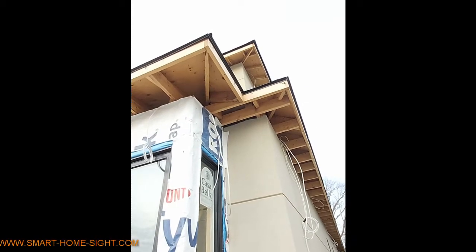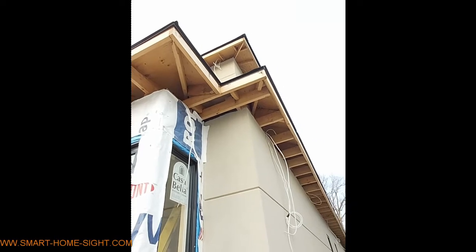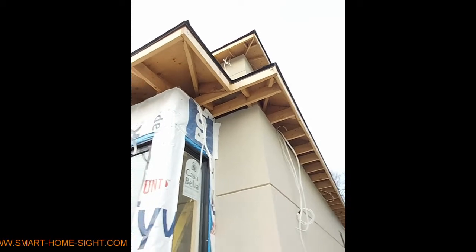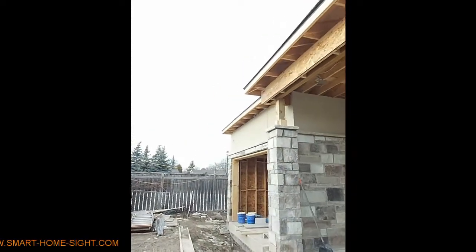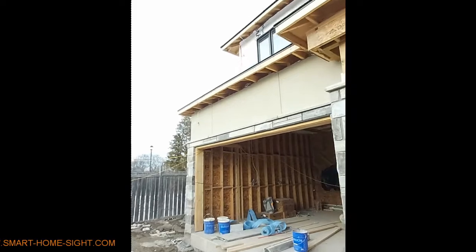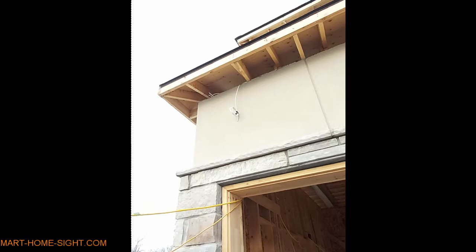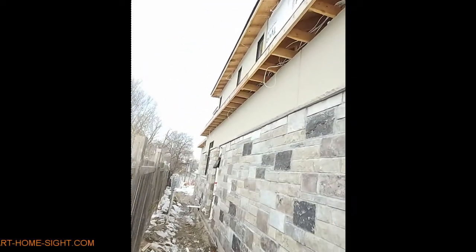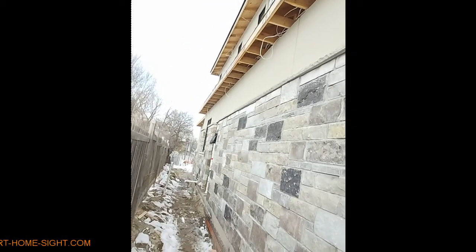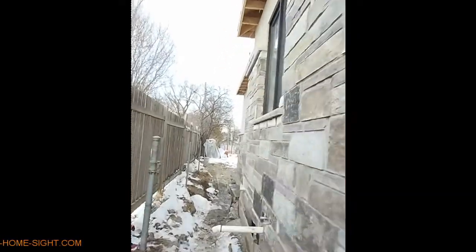We ran six Cat6 cables for IP cameras around this house, covering 360 degrees. Two are here, two on the other side for the front side and beside the house, and two for covering the backyard. One Cat6 is here, one Cat6 is here for covering this way, and we also have two more cameras for covering the backyard.